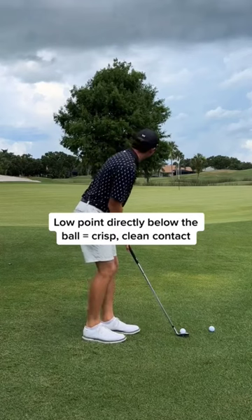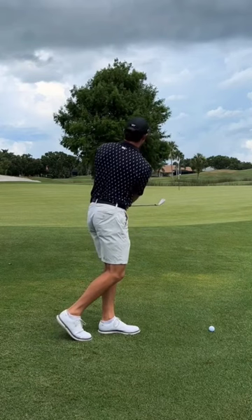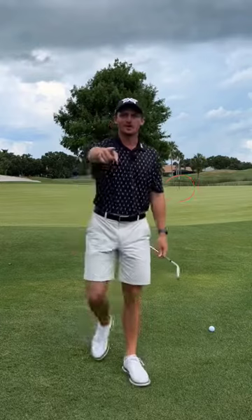So if you want good low point control around the green, drop your back foot, turn back, turn through — everything's going to become so much easier. Give it a try and I know it will help you out.